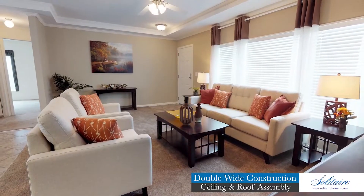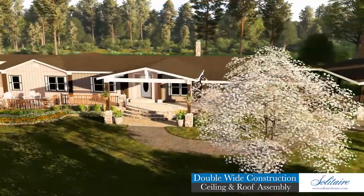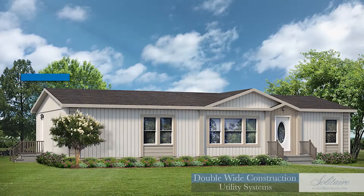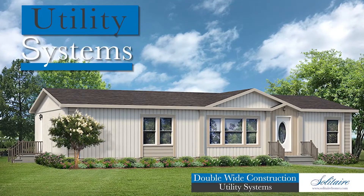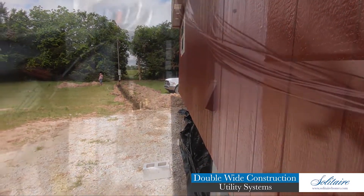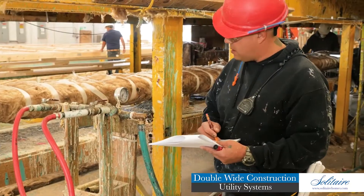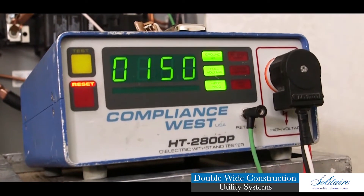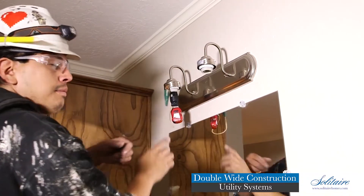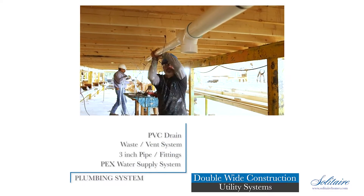Solitaire spares no expense to ensure your home is stylish, energy efficient, and designed to provide you a lifetime of worry-free enjoyment. Every Solitaire home has complete utility systems installed and ready for connection to your on-site service. These utility systems are installed by trained professionals in accordance with federal building codes and are factory tested multiple times throughout the construction process to ensure problem-free operation.